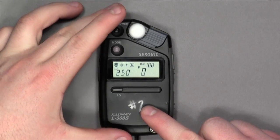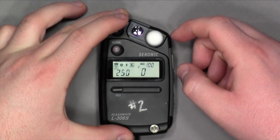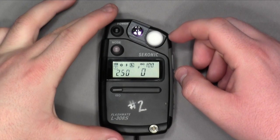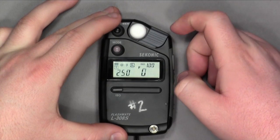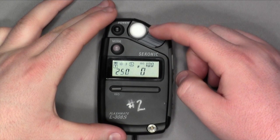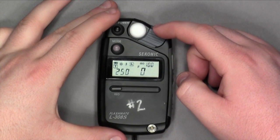The Lumisphere covers up the lens for either reflective light or incident light reading. Typically we use incident light reading, which means the Lumisphere will be covering the lens.